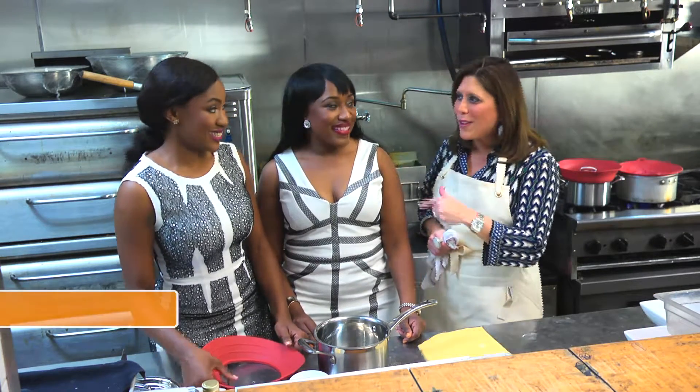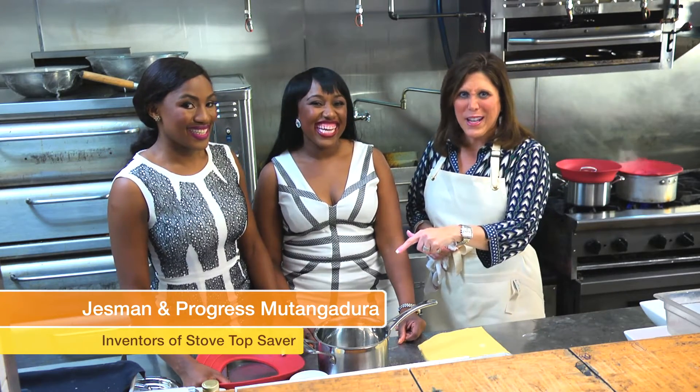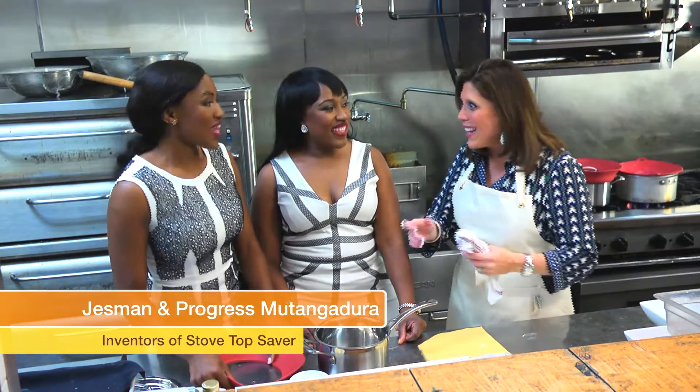We're here at Fedora's Northern Italia Cuisine Restaurant, and we are going to put the stove top saver to the test. I'm here with the inventors, Progress and Jasmine. They're sisters, talented, brilliant, and they're going to show us how to use this amazing product. Welcome, you guys.